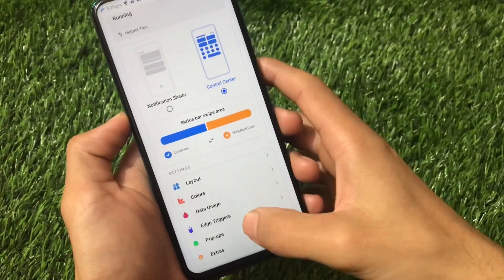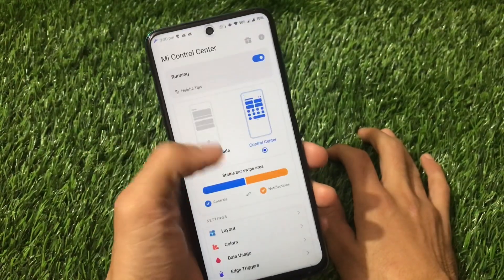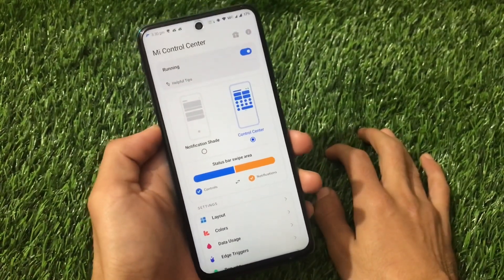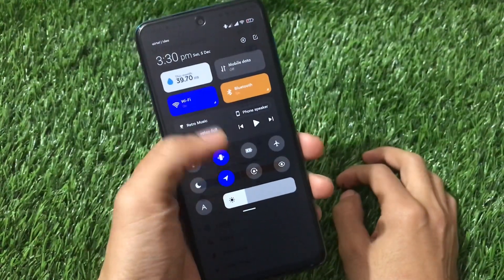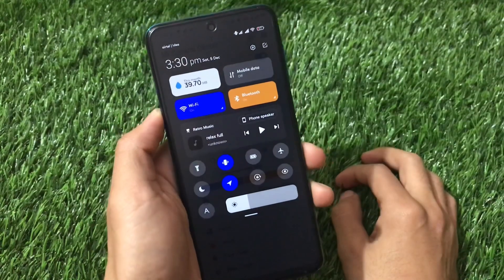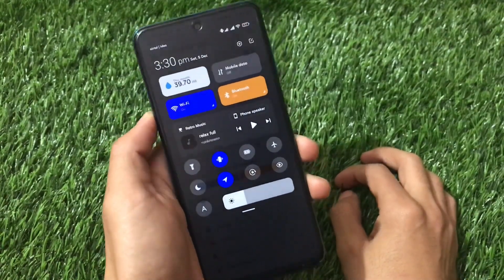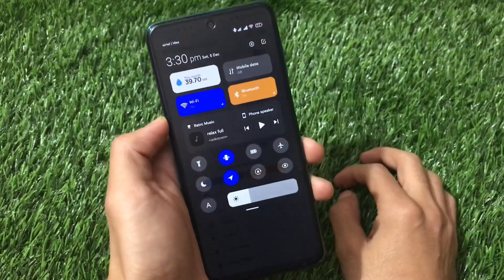Pop-ups and a lot more things are available to customize. This was quite easy to install this latest Mi Control Center, which has the Android 11 media player and is looking great. I already showed you the steps. This is all from today's video — I hope you liked it. If you did, don't forget to like and share this video, and if you're new here, don't forget to subscribe. Thanks for watching.